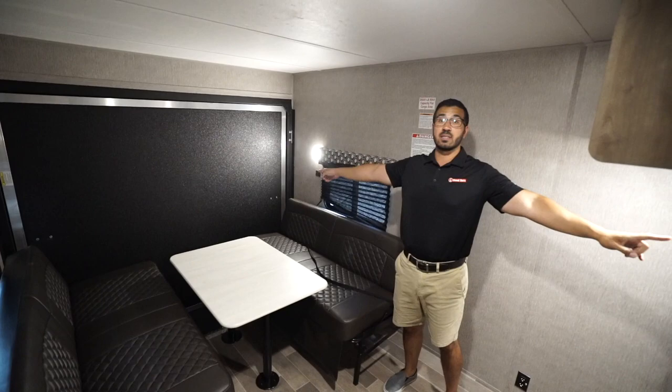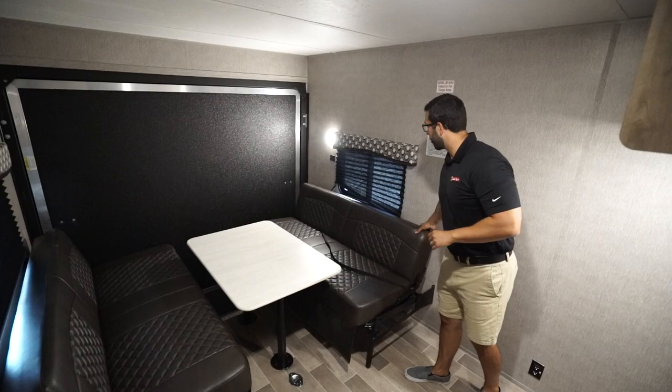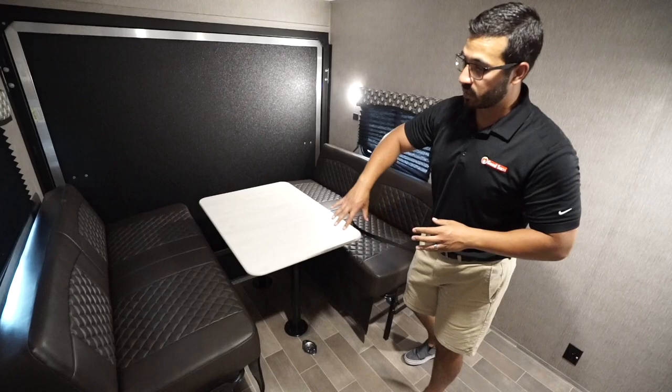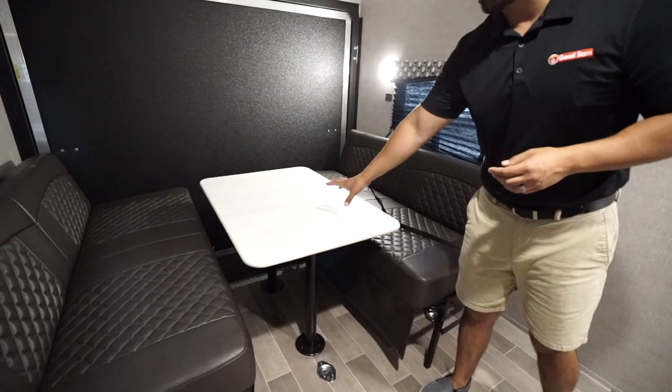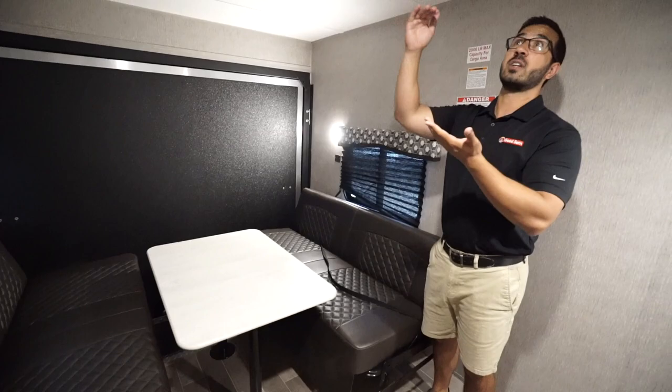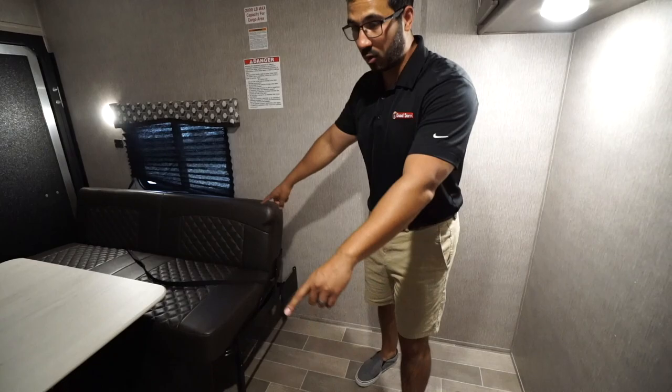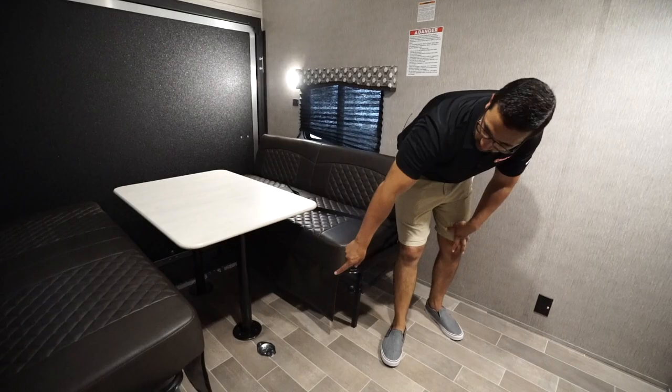Let's talk about the garage, because if you're buying a toy hauler that's probably the most important part. You have a 10-foot garage as far as length; for width you're about seven and a half feet. Bear in mind you're going to lose probably a little over a foot when you roll the sofas up to the side, so you're working with around six and a half feet. With the sofas down you get additional seating — both are jackknifes that drop down into sleeping areas. The ceiling height is about 81 inches, and you have D-rings in three rows across the floor plus two sets in the center.